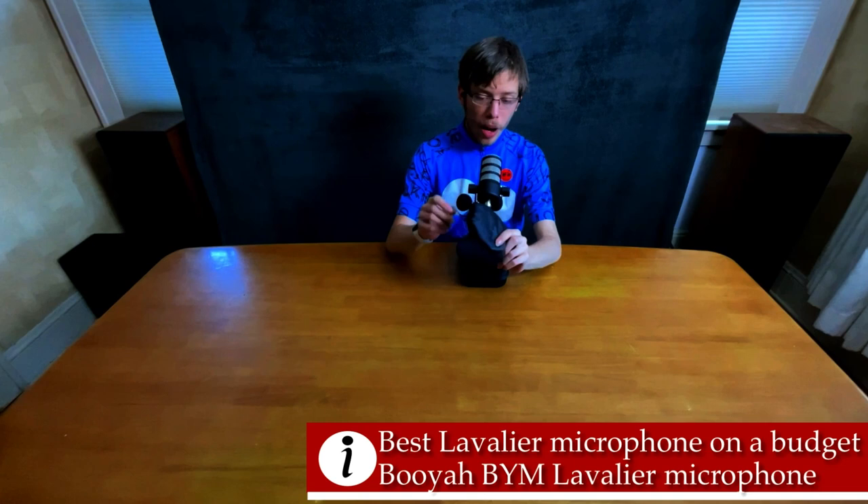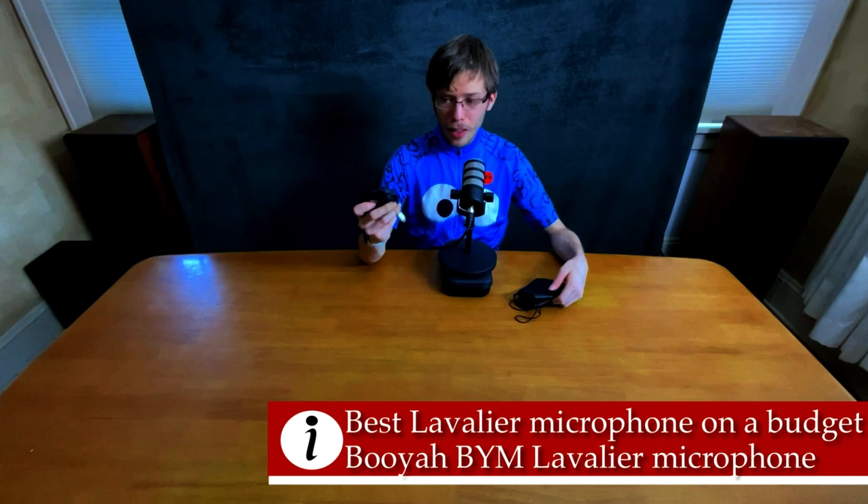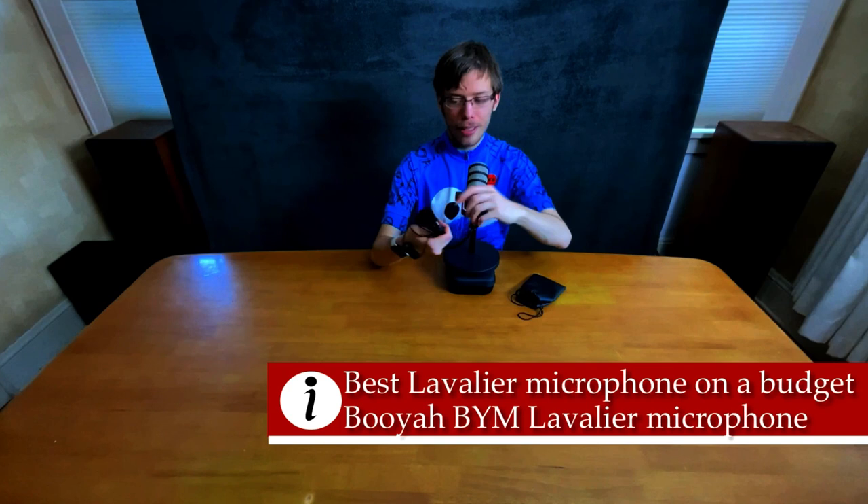Check these things out. We have the Boya BY-M microphone. This is generally $20. It's an insane lavalier microphone for the price — it punches humongously above its price class, as long as you wire it up properly. And that's coming from a multimedia student.